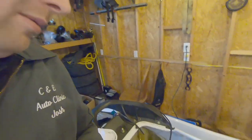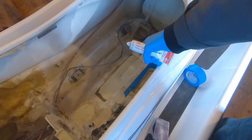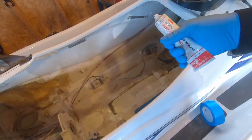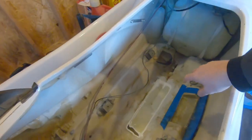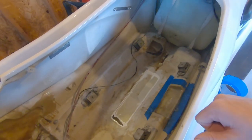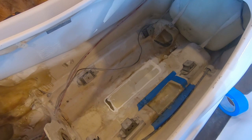I'm going ahead and using marine 3M 5200 to seal up the center section. With how tight the clearance is down there, I don't really have room to lay layers of fiberglass, so I'm using this around the edges to seal it up. The 5200 is always a nasty job to work with, but it's very permanent — not like regular silicone or RTV.